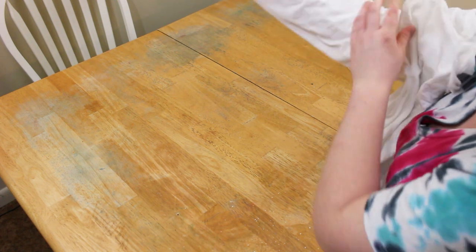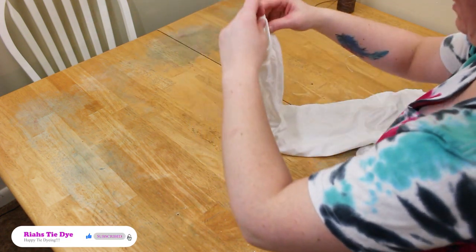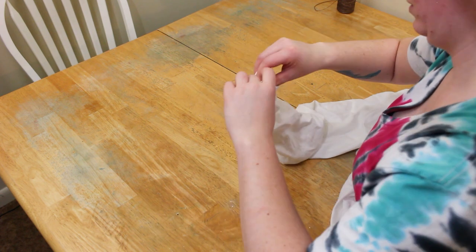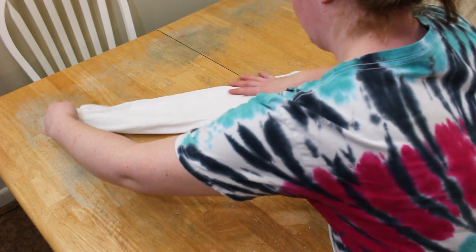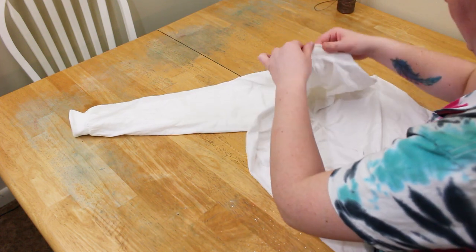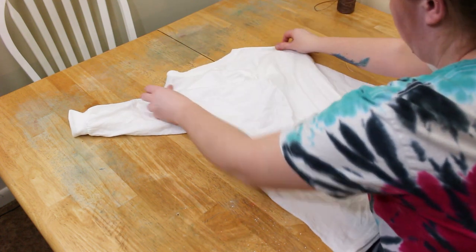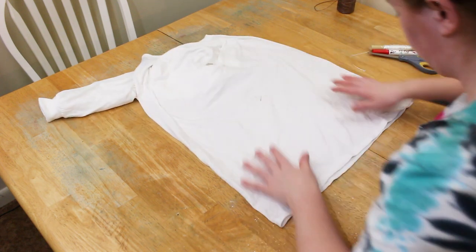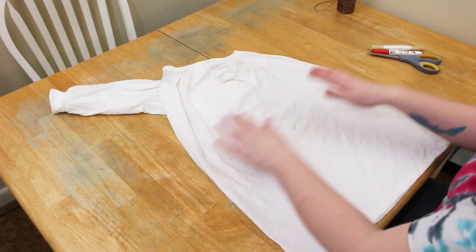Try to get it matched up with the seams. I'm right now just matching my sleeves up — there is a sleeve in there. Match up the collar area and then the bottom, so you just want everything to be matched up. Now we have a front and the back of our shirt.